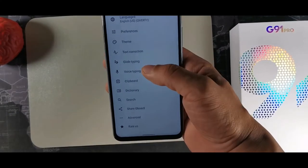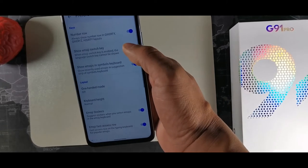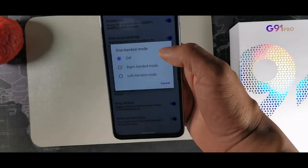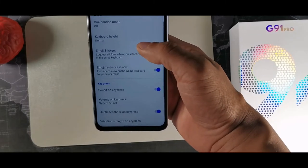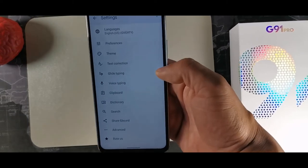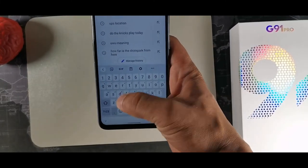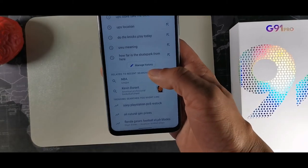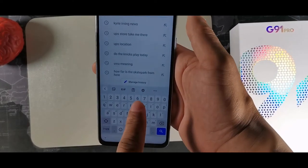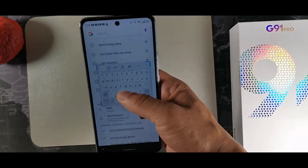Inside Gboard, turn on preferences for the number key row. You can show emojis and symbols, use left-handed or right-handed mode, enable emoji fast access row, sound on key press, haptics on key press, and pop-up on keys. You get your numbers up top, emojis down below — it's very nicely laid out. There's also one-handed mode and a floating keyboard.